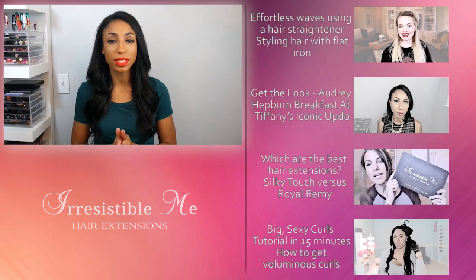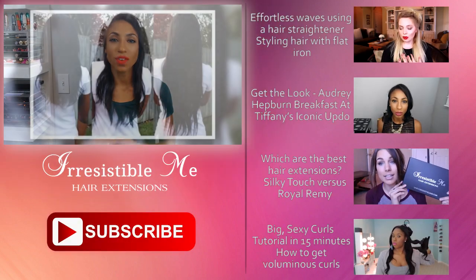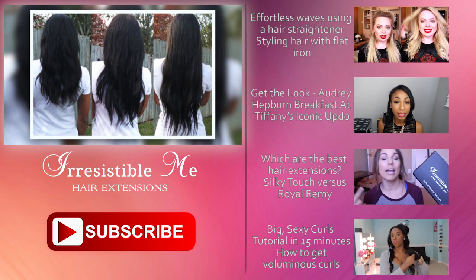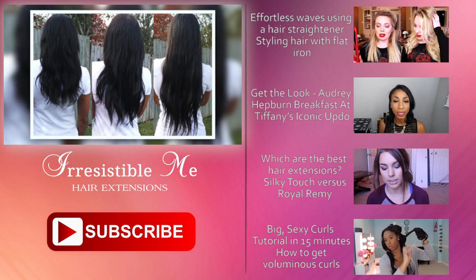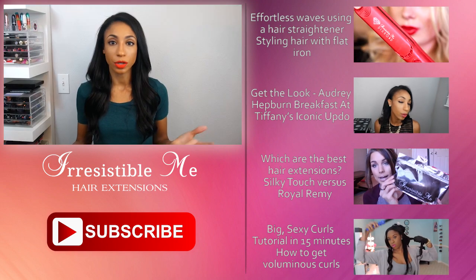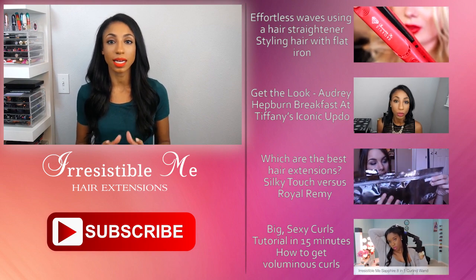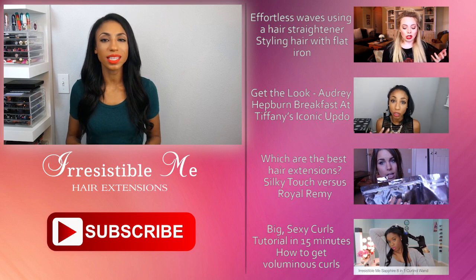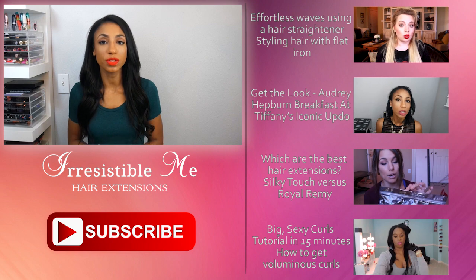So you have a number of options available: the Royal Remy, the Silky Touch, and the Volume Vixen. You can get the Royal Remy and Silky Touch in any length from 14 to 24 inches as well as thickness from 100 grams to 200 grams. The Volume Vixen is going to be 260 grams and comes in 20 inches. I hope this was helpful for you. If you have any questions, please let the Irresistible Me team know — they're always available to help you make any choice you need.